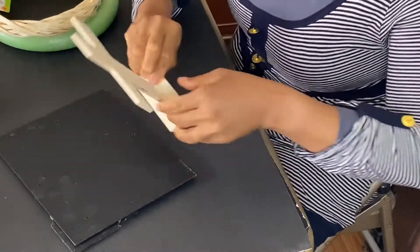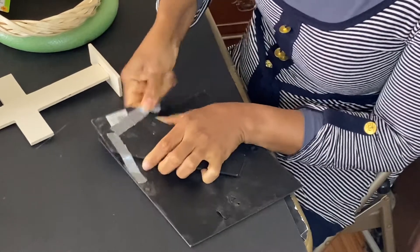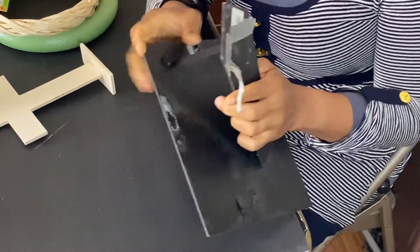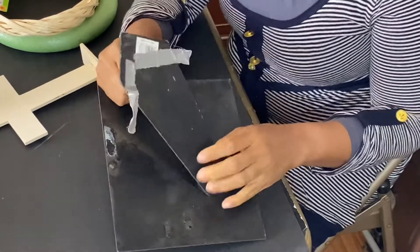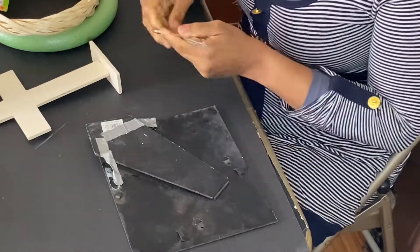I'm going to create a DIY reflecting on the death of our Lord Jesus Christ. I'm trying to make something that signifies his death on the cross of Calvary. I found this old picture frame in the garage and I'm going to use it.